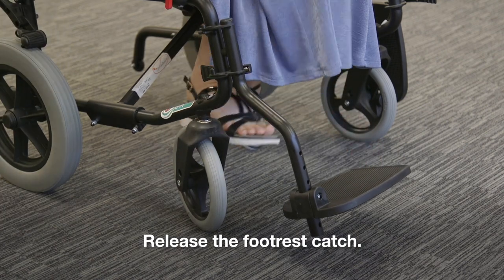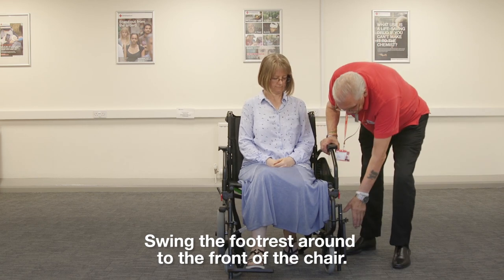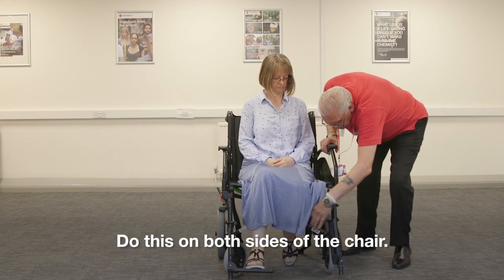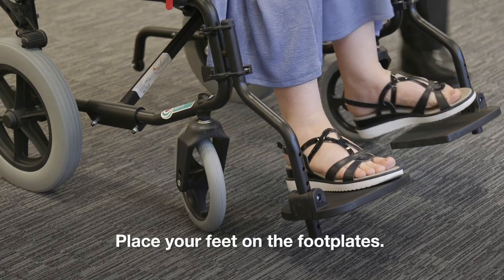Step 3: Release the footrest catch. Swing the footrest around to the front of the chair. Do this on both sides of the chair. Drop the footplates down. Place your feet on the footplates.